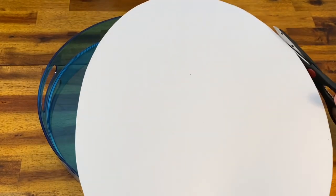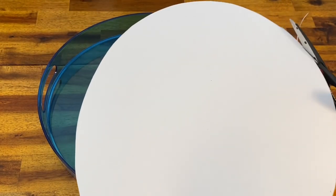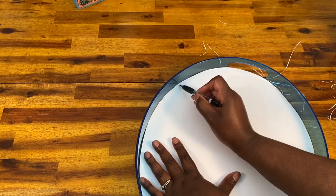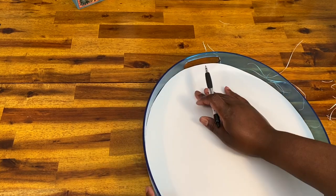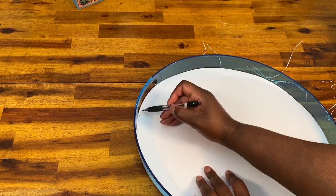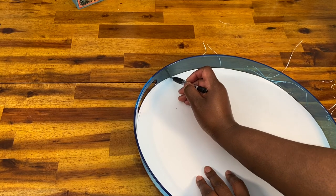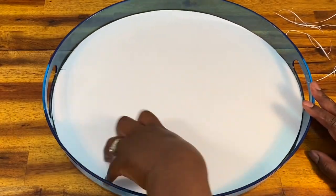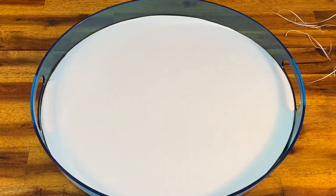So I went ahead and trimmed all of this up. When you're doing this step, you want to make sure that you trim it so that it fits very close to the edge but that there is no overlap at all, because once we put our wood on the tray it's going to be an even tighter fit and we want it to slide in easily. I trimmed some off, placed it in, saw where it was still pressing up against the sides, and drew a line so I could see exactly where I needed to trim.